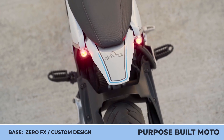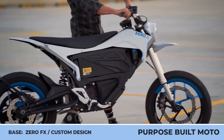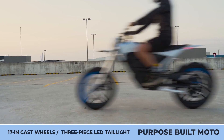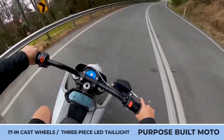Next came the introduction of 17-inch cast wheels with a black and blue color scheme on the rims, a round headlight, and bodywork with alloy and plastic elements that neatly hid the additional electrical components. These new elements received a white and grey color scheme and were enhanced with contrasting blue decals and black livery.